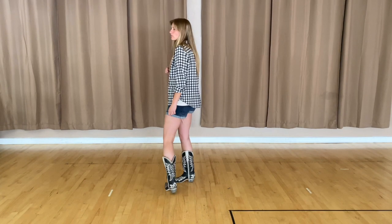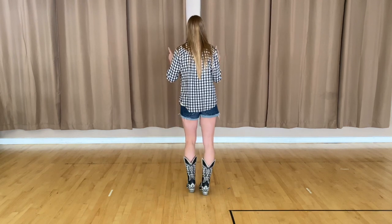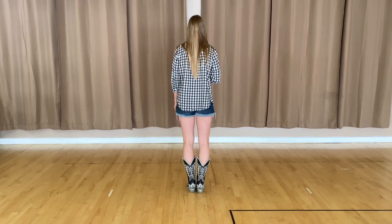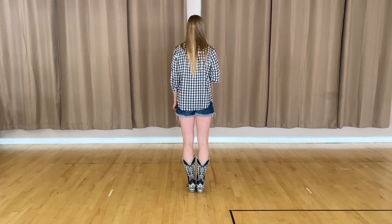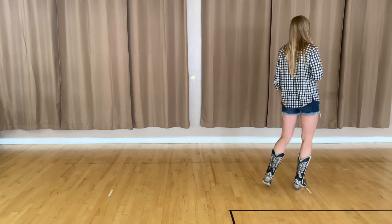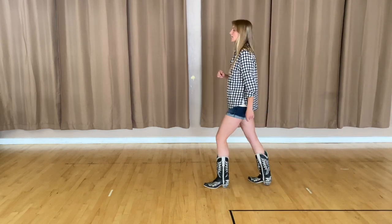Let's go ahead and put it back together from the very beginning. Face your beginning wall, make sure to watch my boots. We're going to start going to our right: one, two, three and four, five, six, seven and eight.